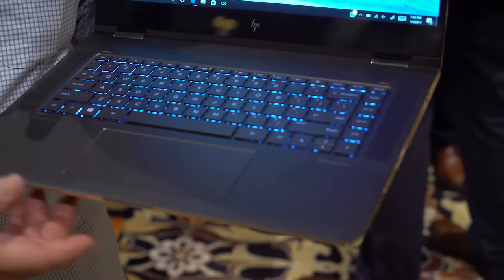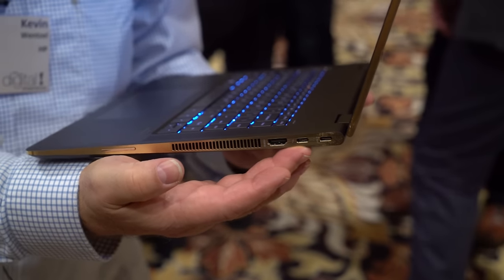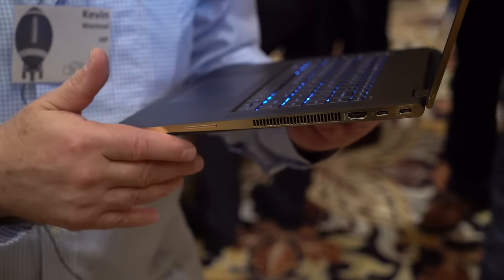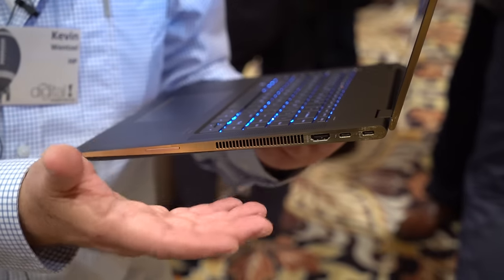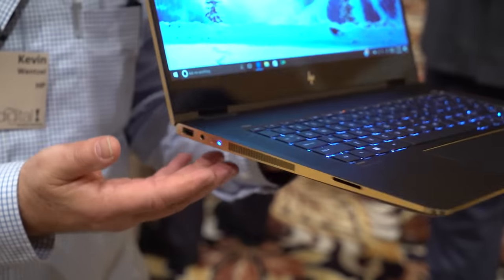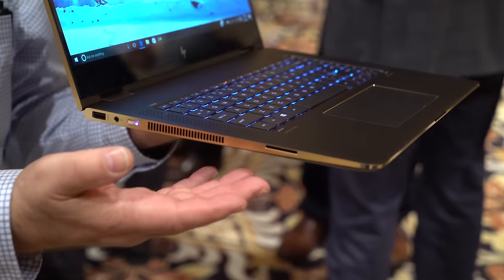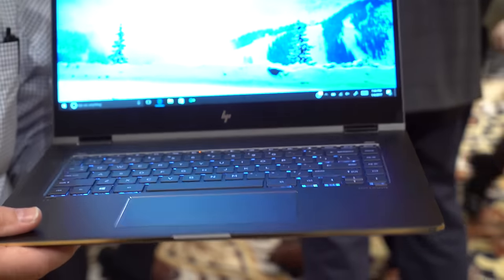The ports are a little different as well. We charge via USB Type-C, and we've got two Type-C ports, both of which support Thunderbolt 3. We've also got an HDMI port so you can hook up a monitor that might not have Type-C, and we've still got a Type-A port and an SD card slot — so you can plug in your camera media and do your content creation.